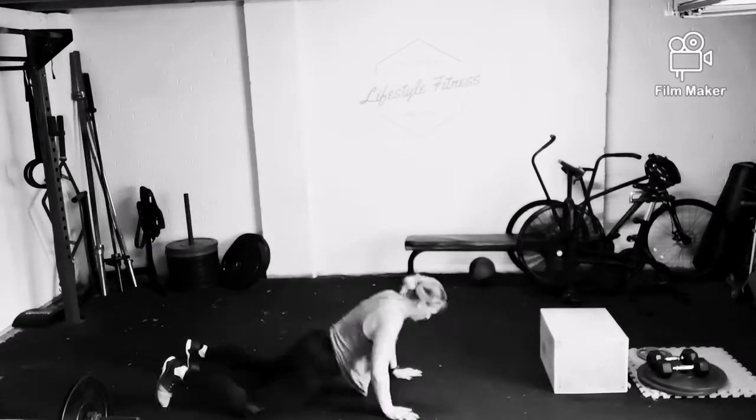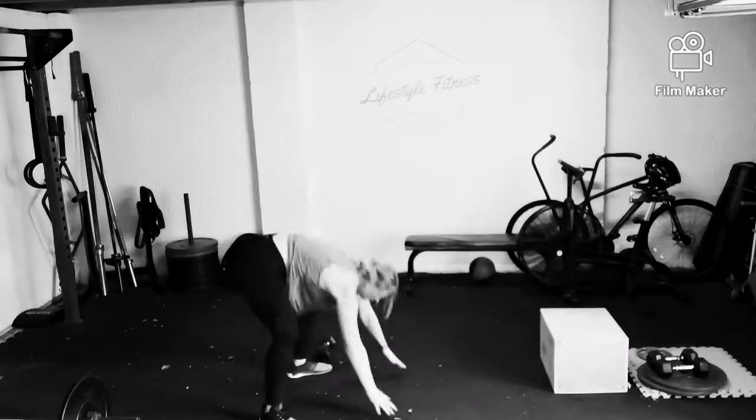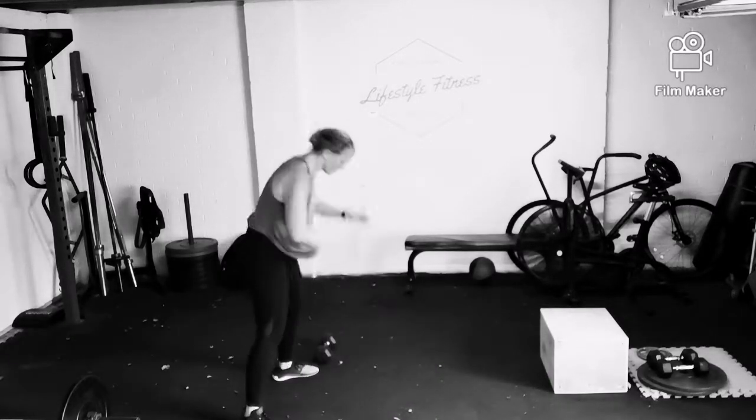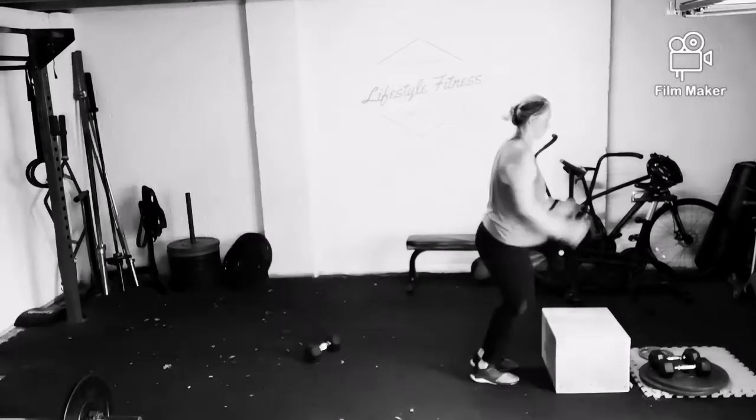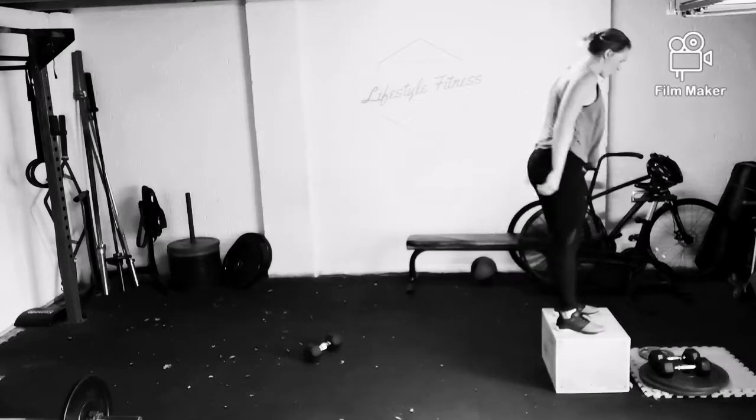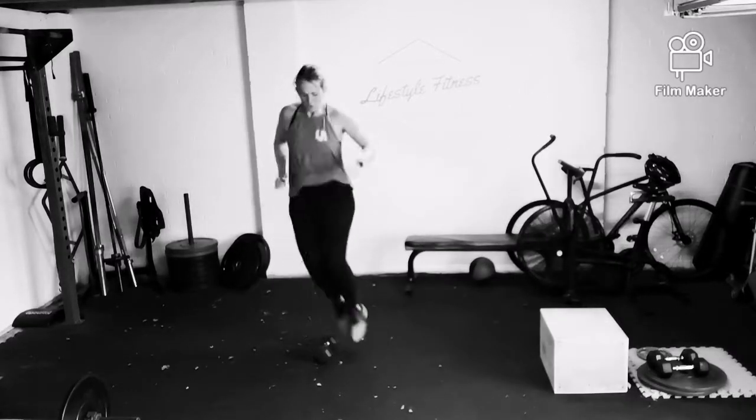Then you'll go straight into the second two-minute window, and again complete the 30 lateral hops, 15 burpees, and then the remaining time of the second window, you'll complete box jumps. Now, if you're lucky enough to have a box at home, or if you're completing this in the garage, you will have a box to complete box jumps. If you're doing it from home, then step-ups.